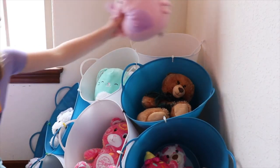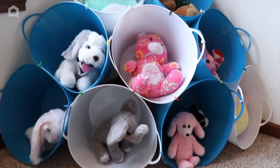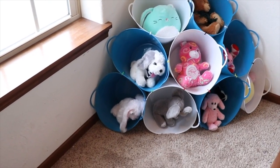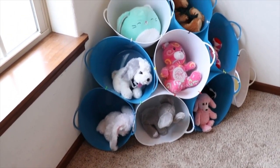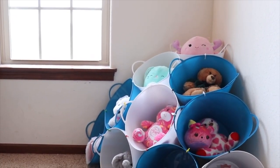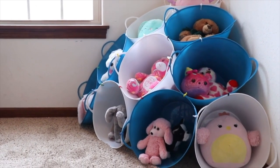I'm using this as a stuffed animal organizer for my kids. It sits in the corner of one of our play areas and they can put in their stuffed animals and access them really easily. It's not great for really heavy items, but it's perfect for small toys, stuffed animals, or items you want to organize around your home. I hope this inspired you to put those dollar store buckets to a new use — thanks for watching!